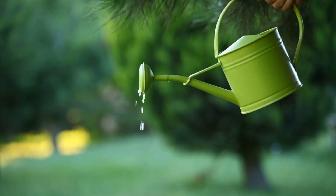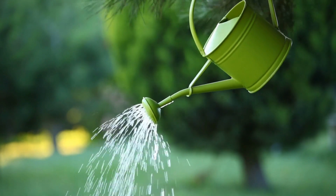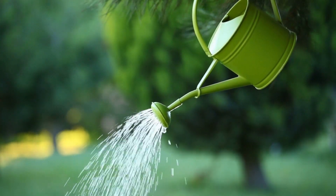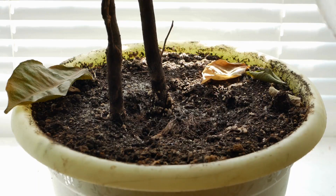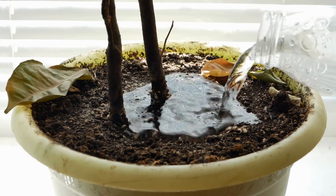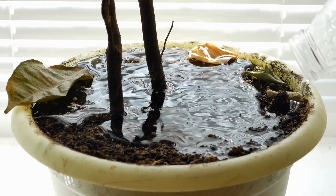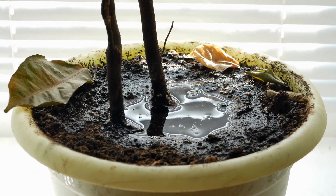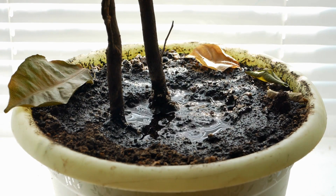Tip 3: Watering Techniques. Proper watering is crucial for your zebra plant's health. Keep the soil consistently moist but not soggy. Water when the top inch of the soil feels dry to the touch. During the growing season, which is spring and summer, you might need to water more frequently, but be cautious not to let the plant sit in standing water.